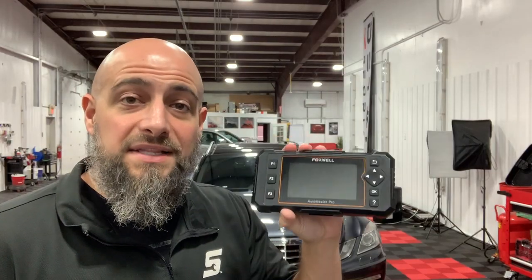But I do like this thing — it's the Foxwell NT614. If you guys buy it, there's a link down below and a coupon code that the seller provides for my viewers. My name is Lew — hit the like, hit the subscribe, and I hope to see you guys next time. Take care, bye!